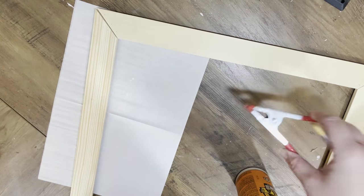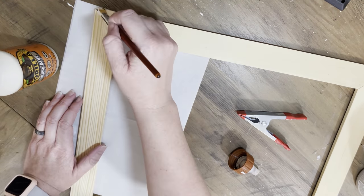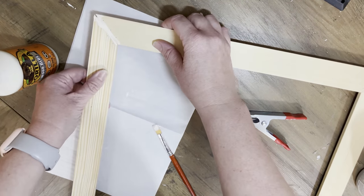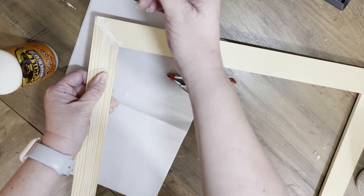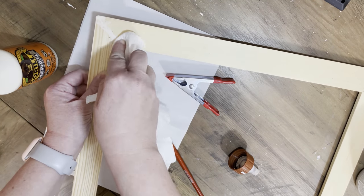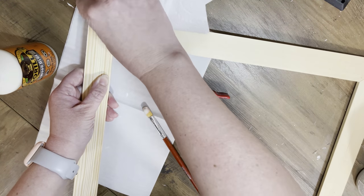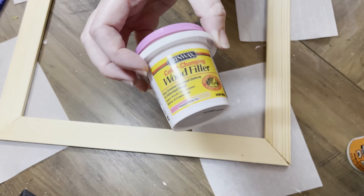We're just going to go ahead in with some of this Gorilla Glue — it is not for your hair. Make sure that you put it in just to kind of hold those pieces a little bit more securely together. I wanted to use a little clamp but I just couldn't get it to work right, so no clamp for this one today. Make sure that you wipe off all of your excess glue because you don't want the stain to have a problem sticking.